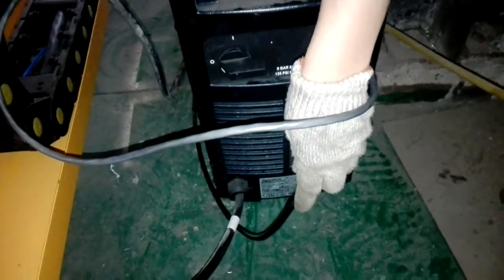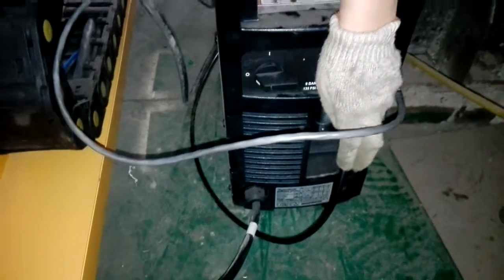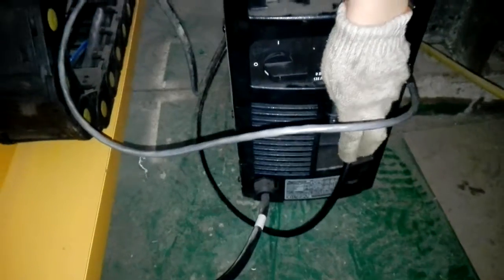This pipe is connected to the air compressor. The air compressor pressure is usually about 0.5 MPa.